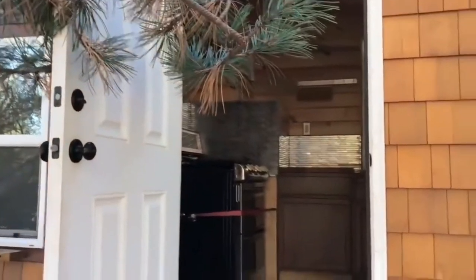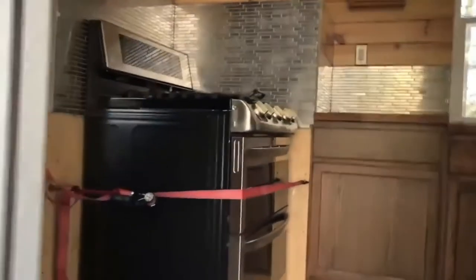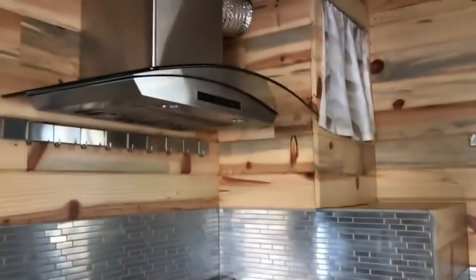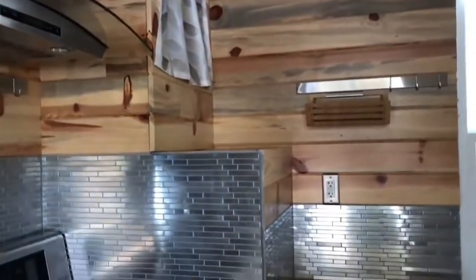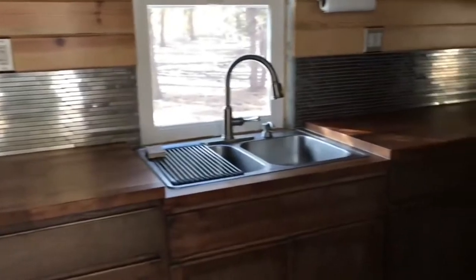The stove has been cooked up for moving. It's a propane stove with a really high-power exhaust unit above it. There's some storage space next to it, and immediately what you walk into is the kitchen.